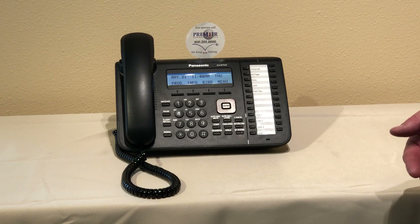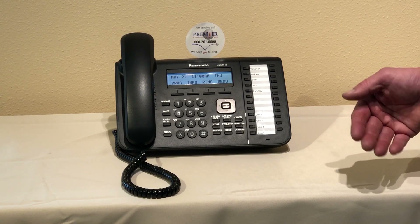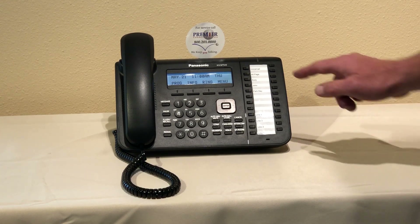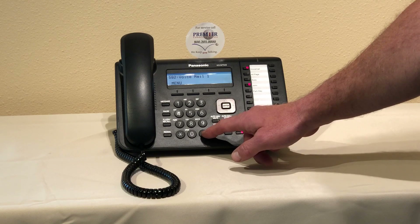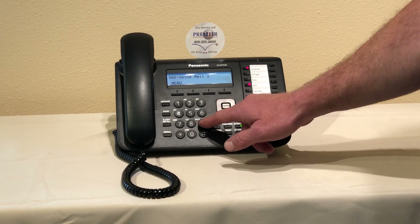When we first press voicemail it's thinking you're going to your personal box, but we're going to override that so we're going to ignore what it says. So I'm going to press the voicemail key. [System: Enter your password followed by the pound sign.] I'm going to ignore this and enter: pound six star nine nine nine.